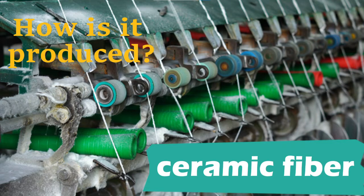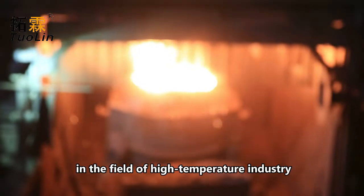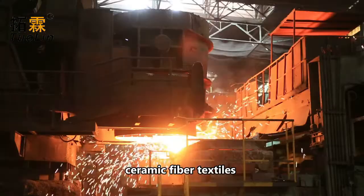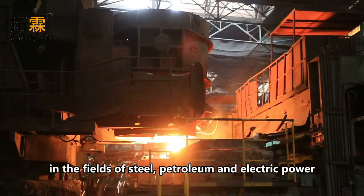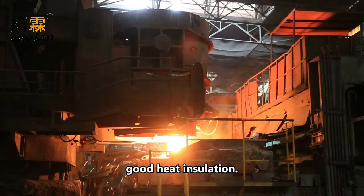How ceramic fiber yarn is produced: As the main heat insulation and sealing material in the field of high-temperature industry over the past 30 years, ceramic fiber textiles are widely used as raw materials in the fields of steel, petroleum, and electric power, due to their advantages of low cost and good heat insulation.